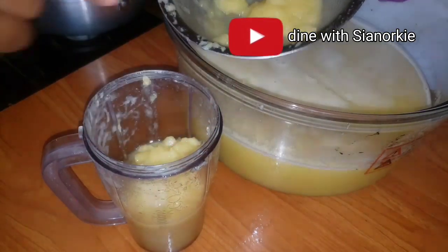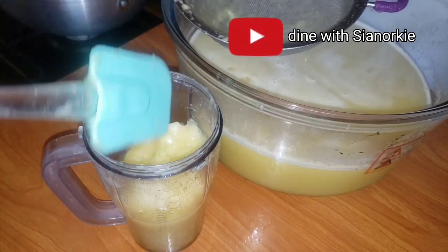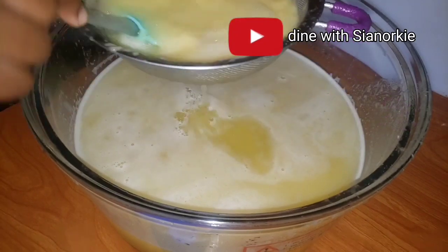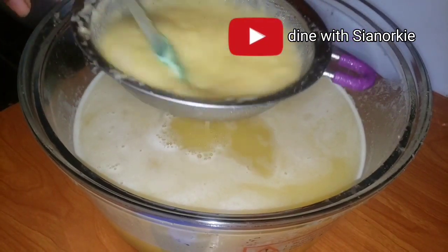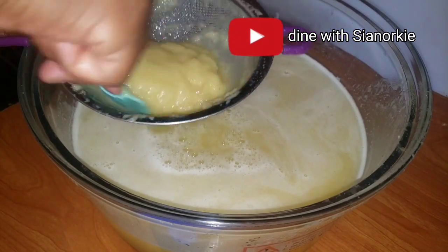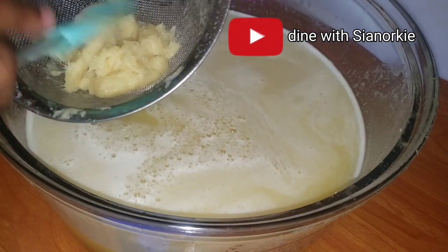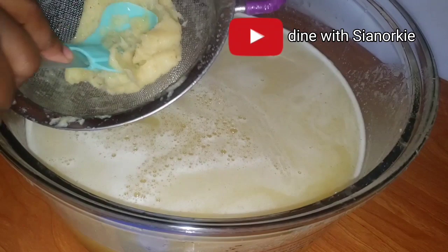I'm blending this again in my smoothie maker - it actually is a smoothie maker, beautiful people. It has two cups and I've been using one cup to blend onions and other things, and this cup to blend the juice, so it does a better job. When I'm done straining it the first time, I put it right back into the blender to get the best out of the juice, then strain again to see what we have.